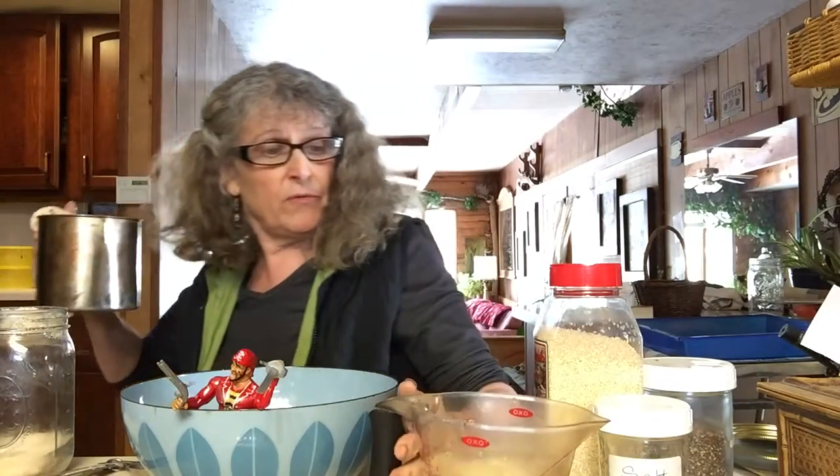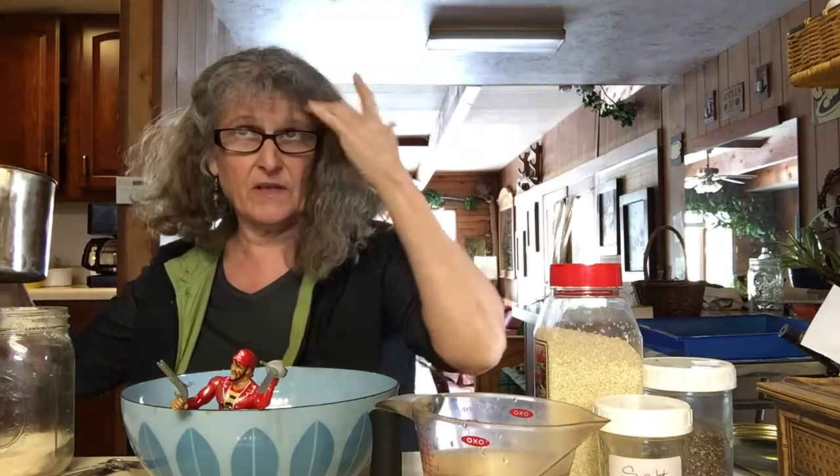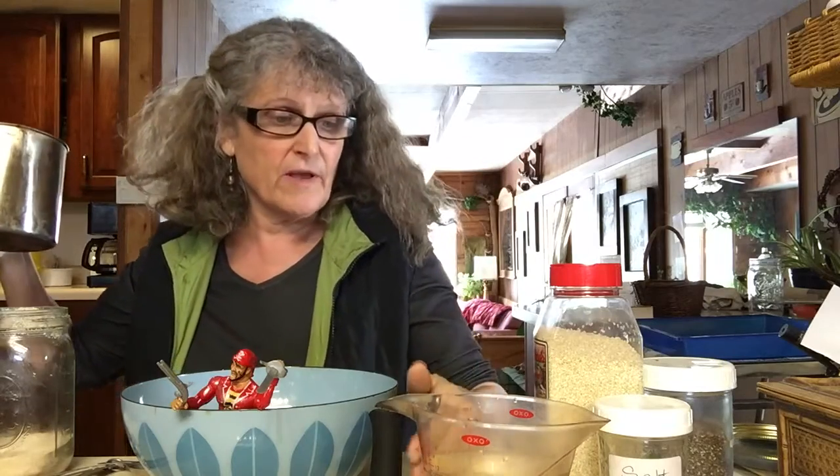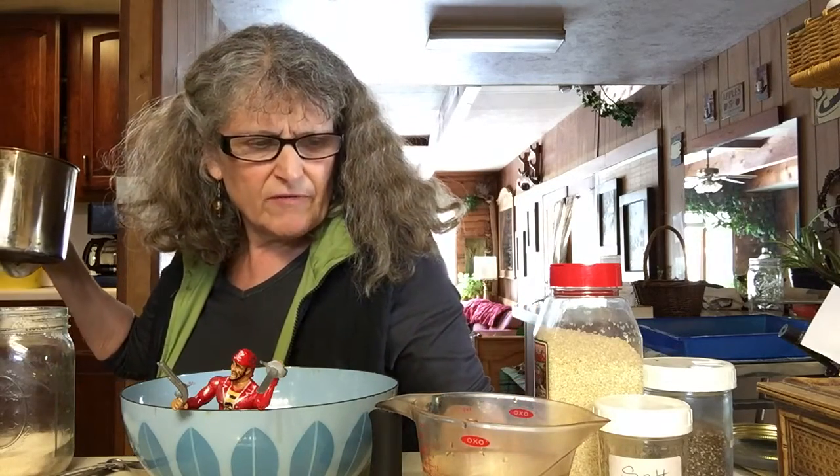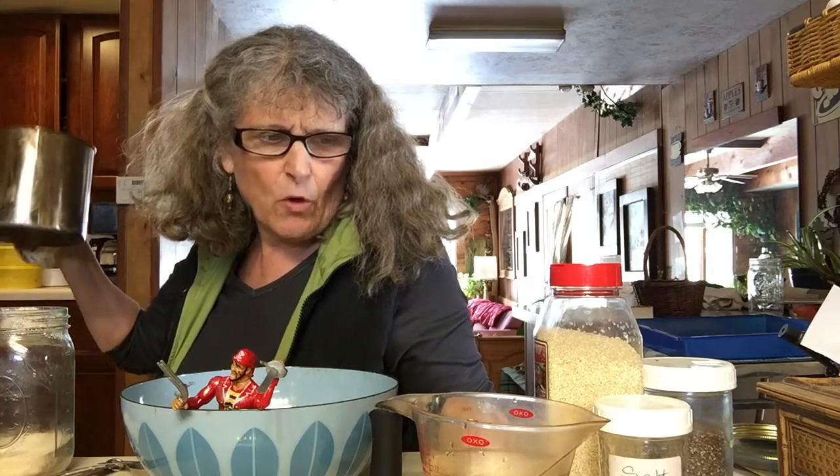So I will put the recipe - somebody's going to make it scroll across. Give yourself like one and a half cups of cold water.